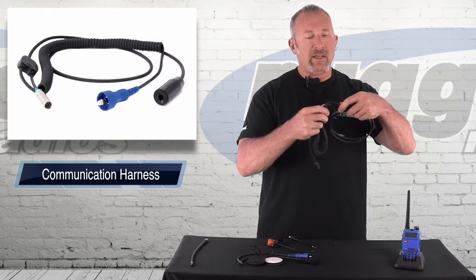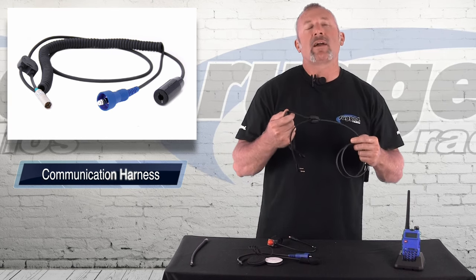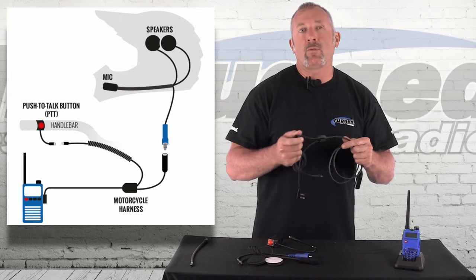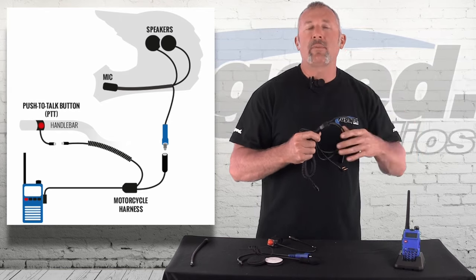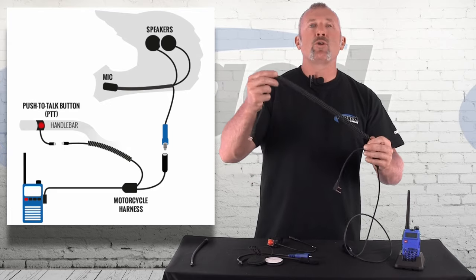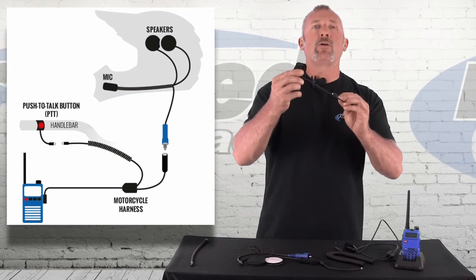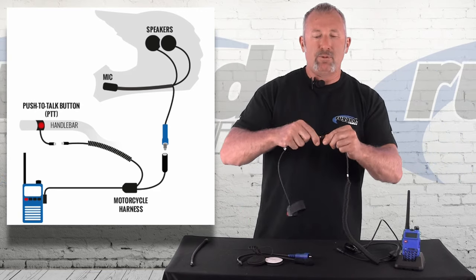Here's what the coil cord is for. The body harness — when you're riding bike to bike, a lot of people are wearing a Camelback or some kind of hydration system. You mount the radio in the top of the Camelback, run the body harness, and this connector plugs into the helmet. Then the coil cord goes to the push-to-talk. When you get on the bike, you simply Velcro this around the handlebars and plug into the push-to-talk.